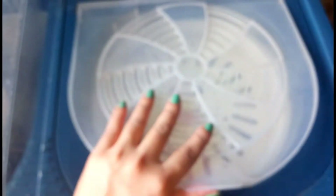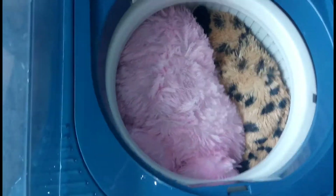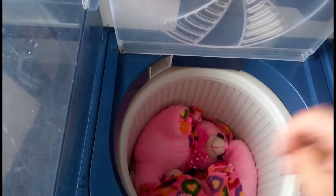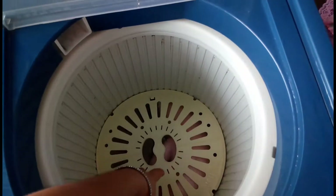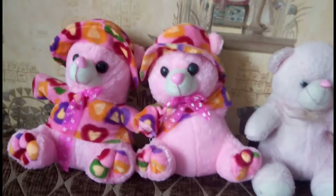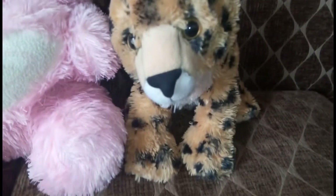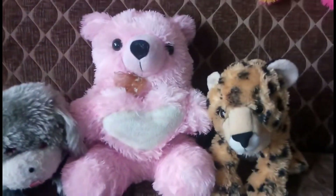So friends, my toys have dried. Now I will remove them and flip them from one side to the other side. So you can see all my toys are clean, and it has been so easy. Bye bye!